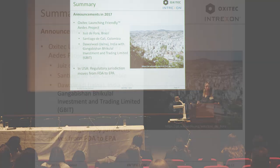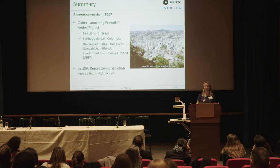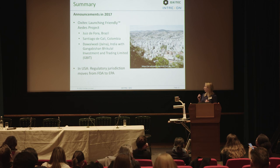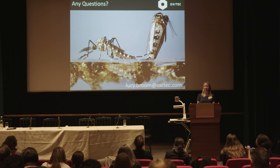We're looking at doing three more big trials soon in Brazil, Colombia, and India. We're also working to get permission to operate in the United States — we've received regulatory approval from the FDA and are now applying to the EPA, which would allow us to treat places like Florida and Texas where Aedes aegypti is present. I hope that was interesting, and thanks very much.